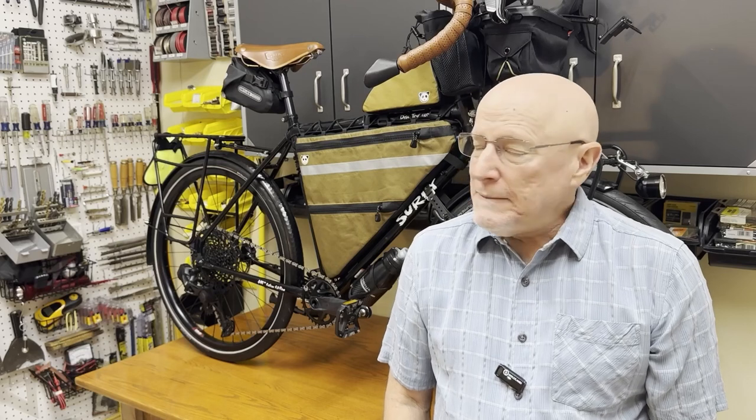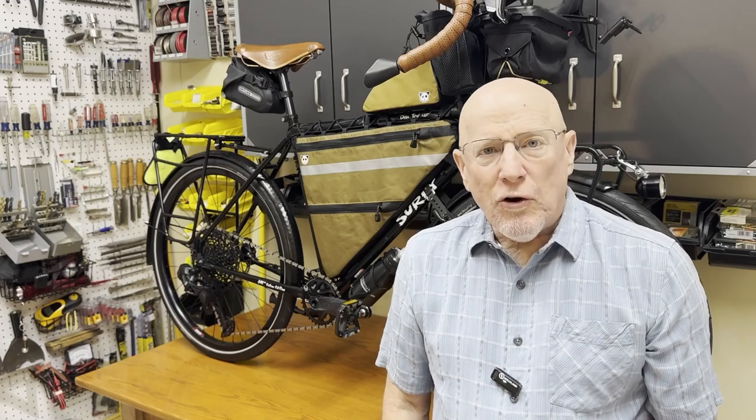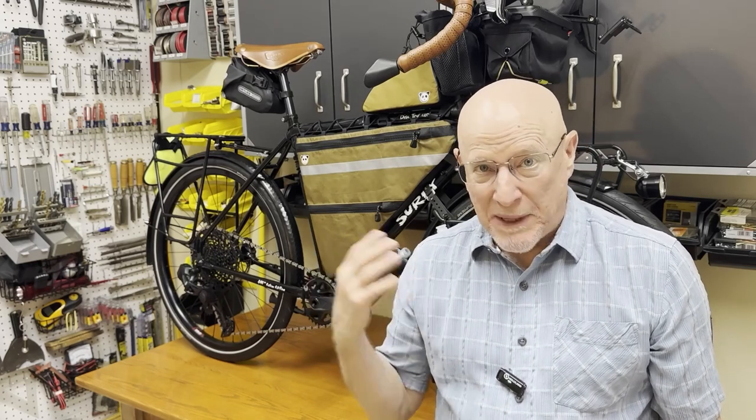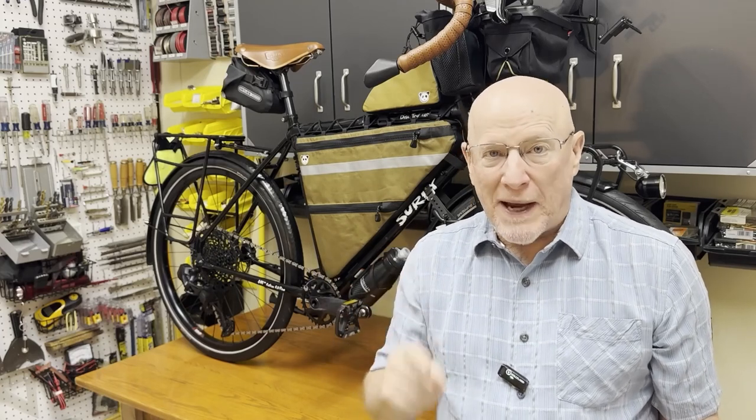What were my criteria? There were several. One: the overall reputation of everything about this bike — each piece and the bike in general once it's together, especially for bikepacking.